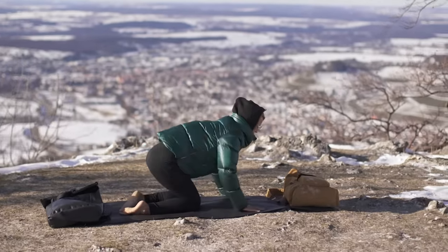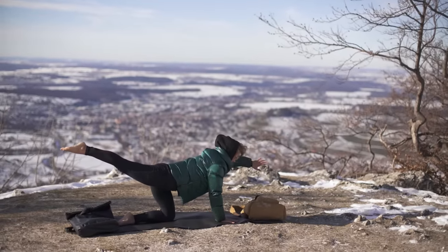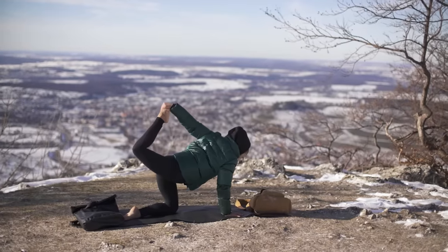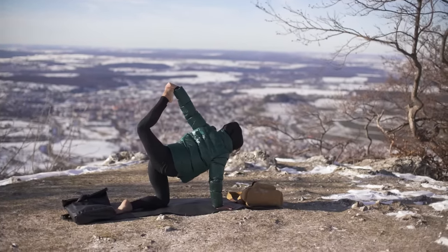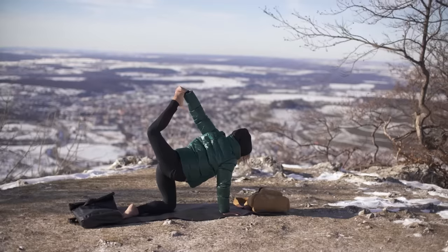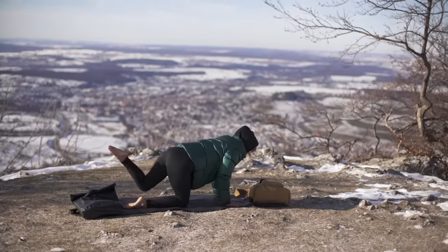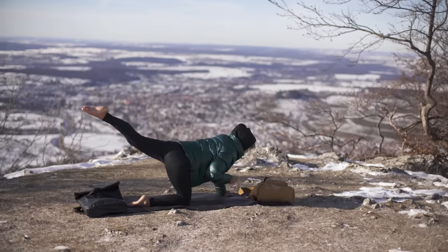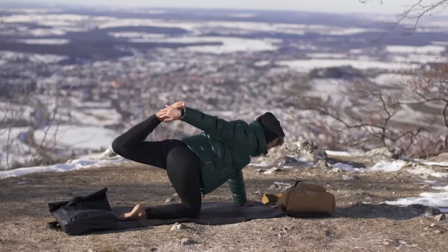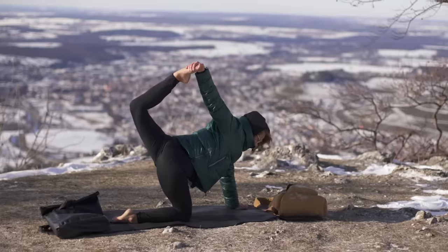Come into tabletop. Now left leg straight, right arm straight — try to fly, and then reach your foot with your hand and try to grab it. Other side: first fly, try to find the balance, and then grab your foot with your hand.